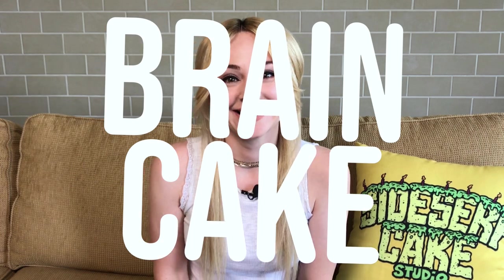Natalie Sidesurf here of Sidesurf Cake Studio and I'm going to show you how to make a brain cake. You may ask yourself why would anyone want a brain cake? But they're actually pretty popular — I have made a brain cake for a brain surgeon, and I have made brain cakes for people who brought them to Halloween parties. That's always fun.